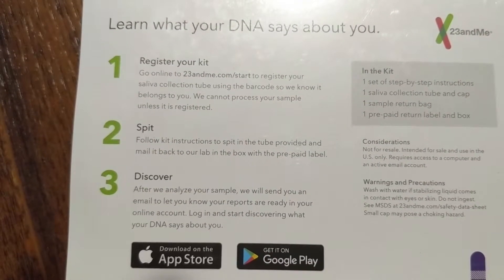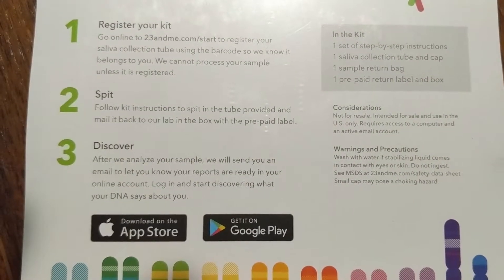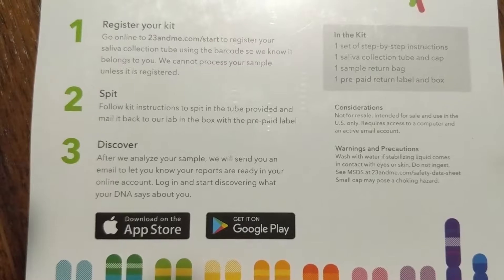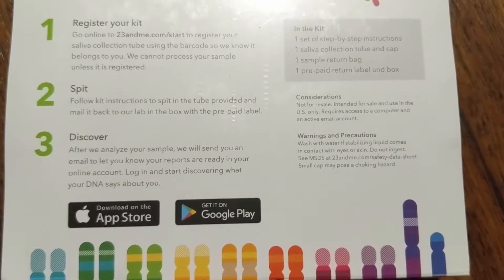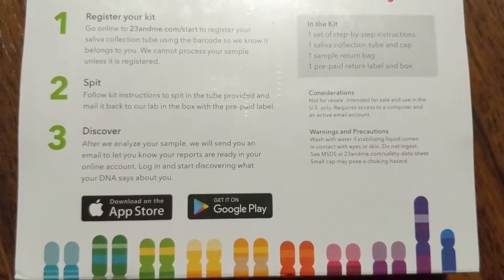First you need to register the barcode on their website. Then follow the instructions, spit in the tube, and mail it back to the lab in the box with the prepaid label. After your DNA is analyzed, they'll send you an email and you can log into their website to look at your results.